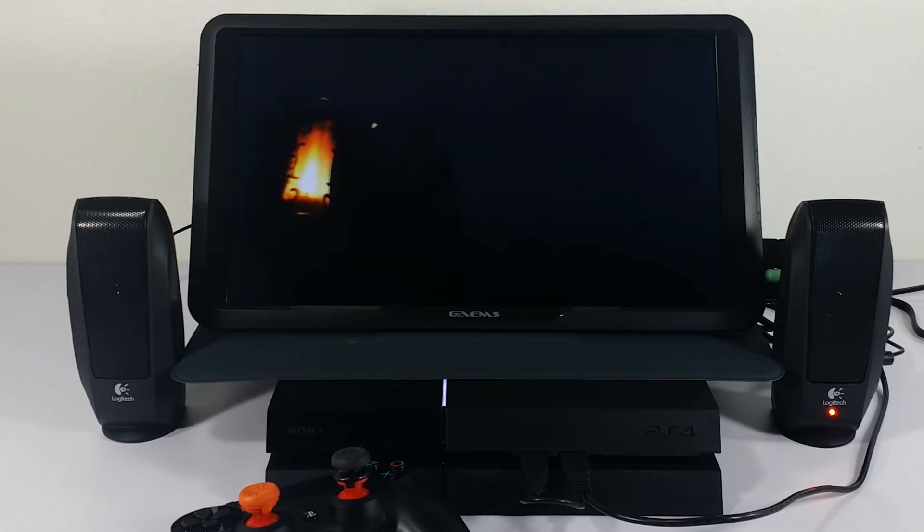First up is the Logitech S120s. You can get these just about anywhere for around $10 to $12. Let's go ahead and take a listen to the sound.